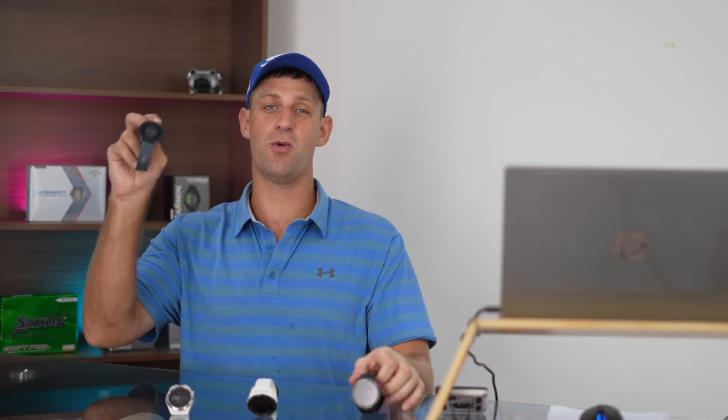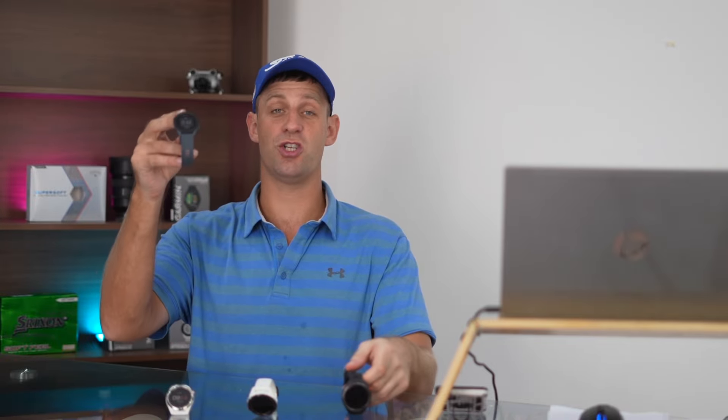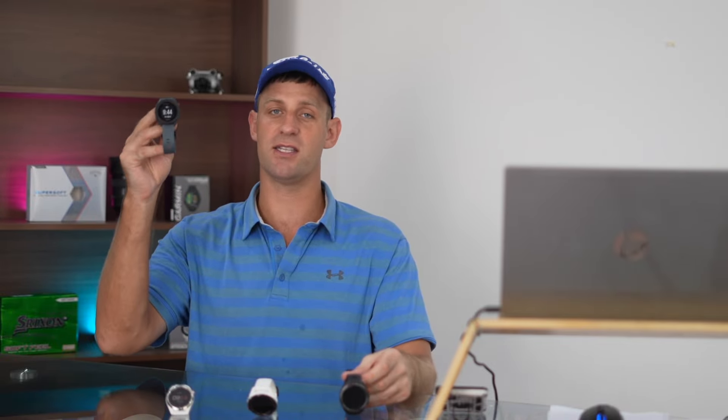The two watches I'd pick up out of the four are the S12 and the S70. If I'm playing on my own and trying to improve, I'll use the S70 to get the richest data available. But if I'm playing with friends and don't want to get distracted, I'll just pick up the S12 — nice, easy, and simple to use, without all the advanced stat tracking, club prompts, and fairways in regulation getting too distracting.